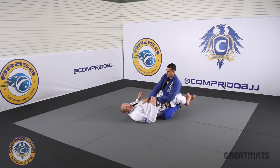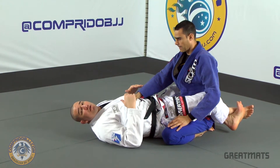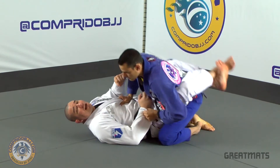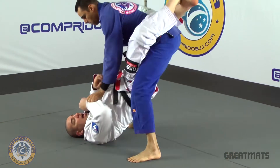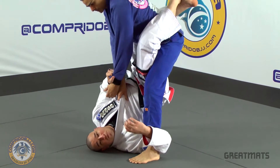The situation here is my opponent starts to posture up. Once he gets up, I will break his grip and I come to his leg.